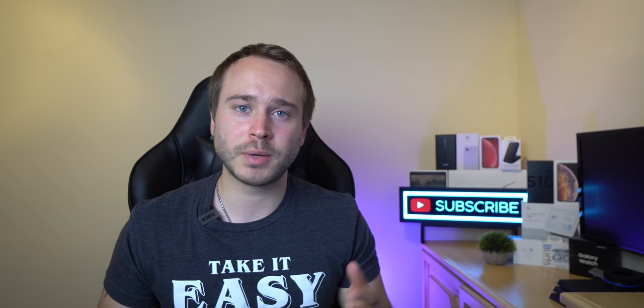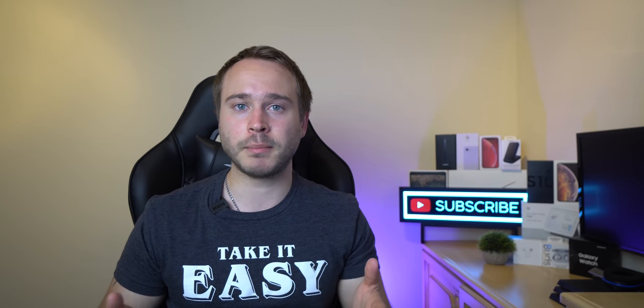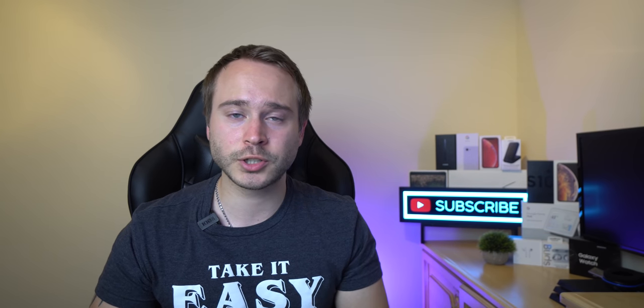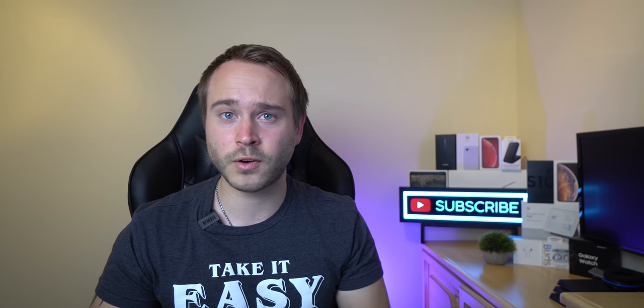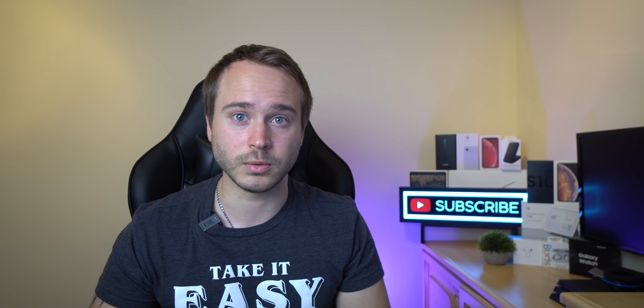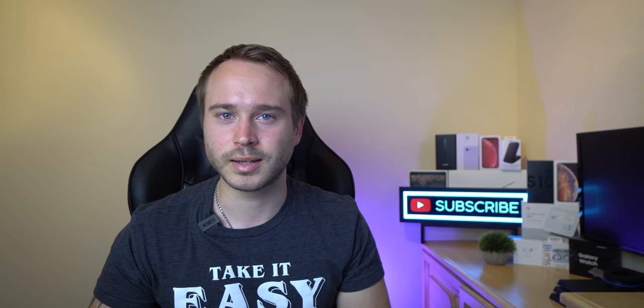So guys, that was pretty much it — my little list of things that I like about the Note 10+ that keeps it pretty fresh. If you have any tips and tricks you want to share with the community, leave them in the comment section below. And if you got this far in the video, comment a pizza emoji — let's see if we can get other people confused. This was Mark from Markstech. Adios.